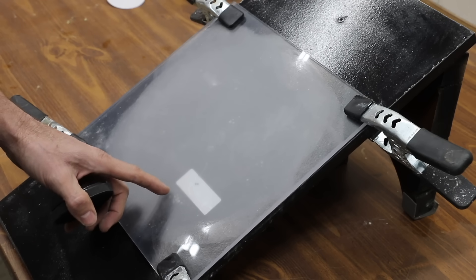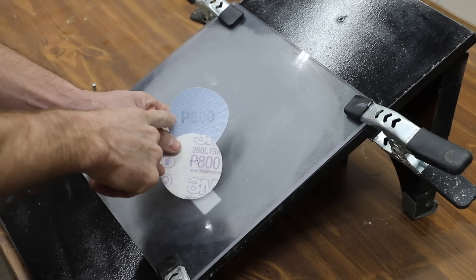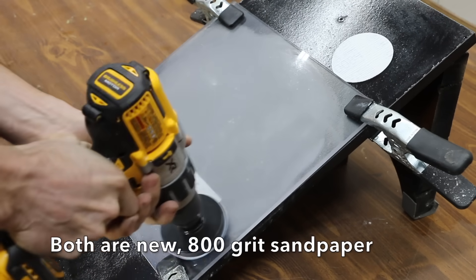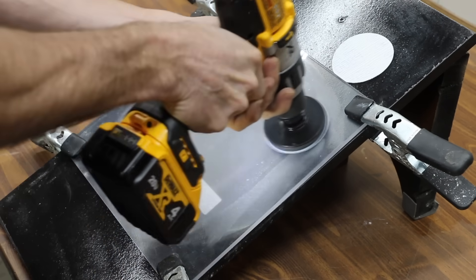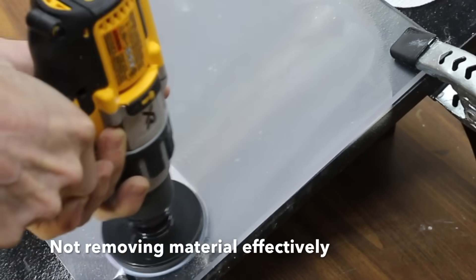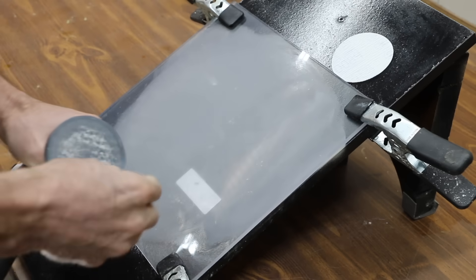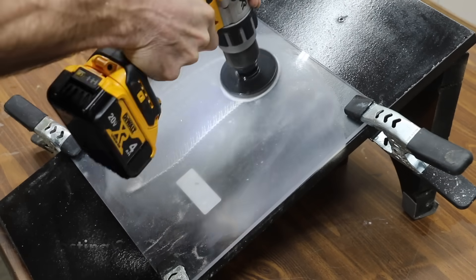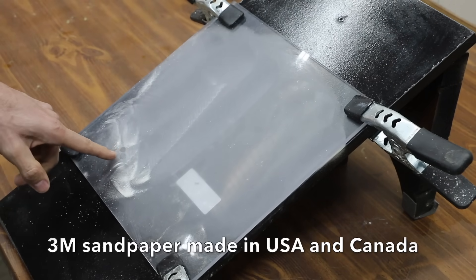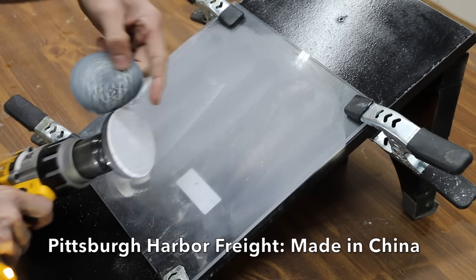In my opinion, the most important factor when restoring headlights is having really good quality sandpaper. A quick comparison between the Harbor Freight Pittsburgh — which I believe is the worst — and the 3M, which I believe is the best: both are 800 grit. The Pittsburgh sandpaper quickly clogs up and frankly didn't do much as far as removing material, while the 3M is just getting after it and doing a terrific job. The difference is the 3M is removing the product, whereas the product is actually sticking to the Harbor Freight.